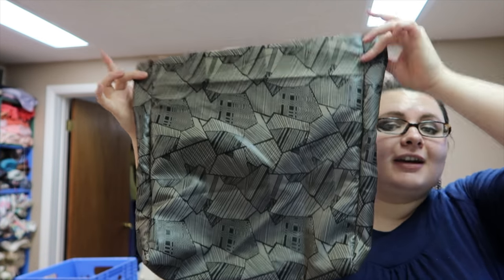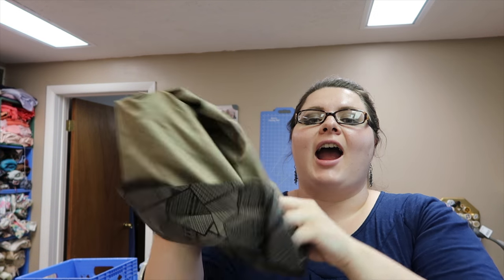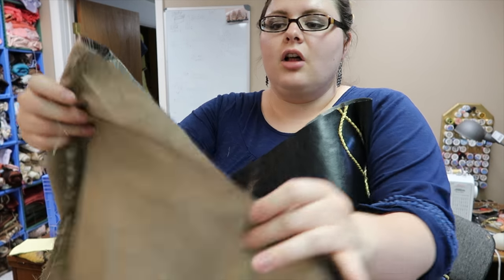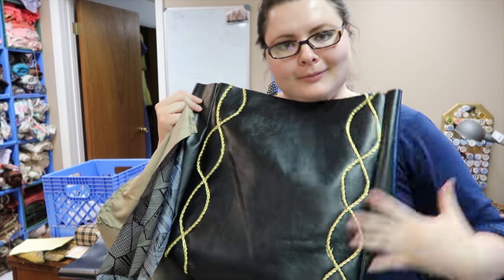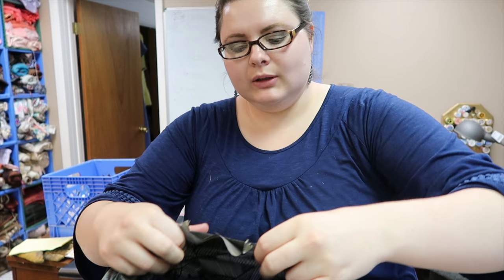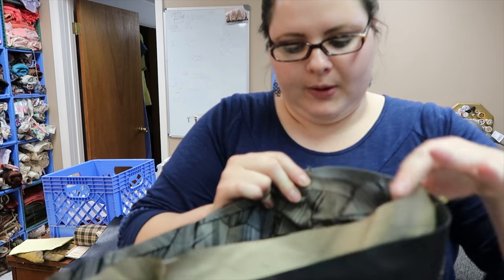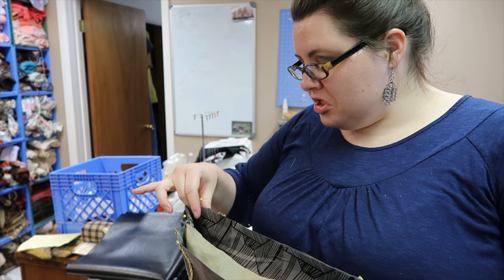I have my liner already done and what I am doing is taking it and flipping it inside out. Once that is flipped inside out I am going to put it with the leather piece. There is no right way or wrong way to do this — just as long as the lining is inside out and the leather is right side out. We are just putting it in, and once we get it in we are going to match up our seams with the outside seams as well, then pin that in place.